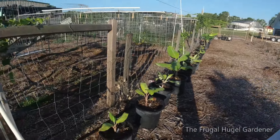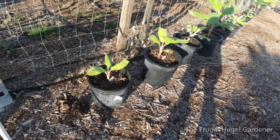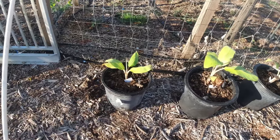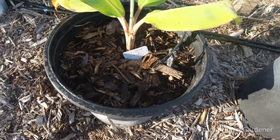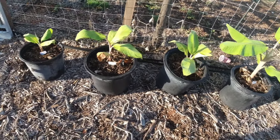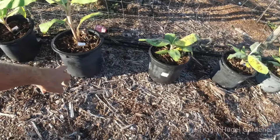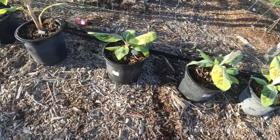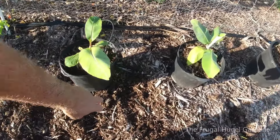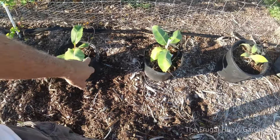So here you go — I got Blue Java, which is an ice cream plant. They call it ice cream basically because of the texture. Those are Blue Javas. This is Grand Nain, Grand Nain. This one over here is the Manzana.